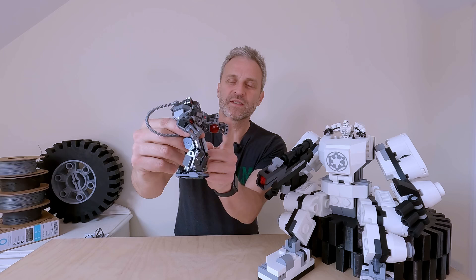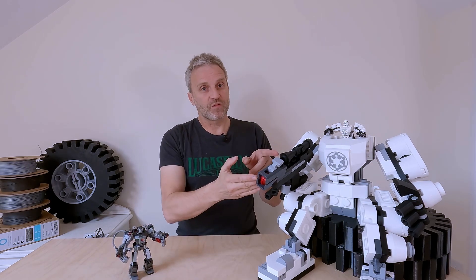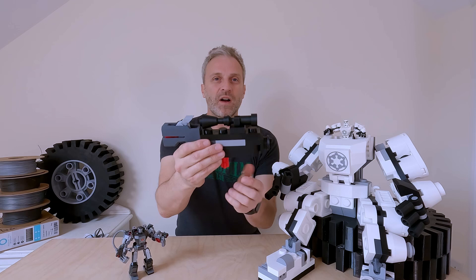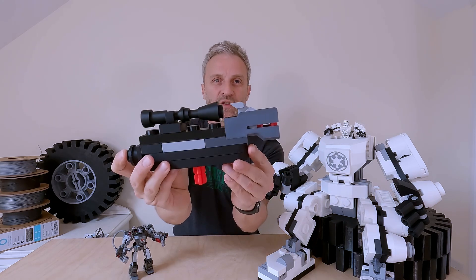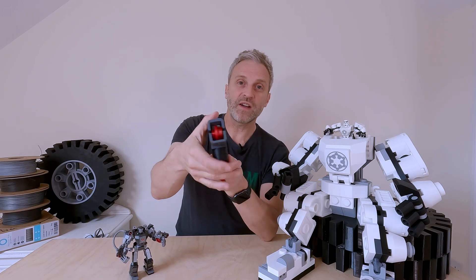War Machine has his weapons built in, so in order to make this a fair fight I had to build the blaster for the stormtrooper. This is a part I hadn't finished last year, and I did a little YouTube short on this part being assembled. Of course it's loaded with studs which you can fire.